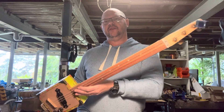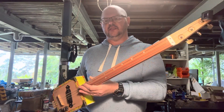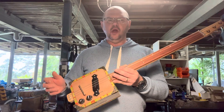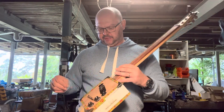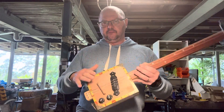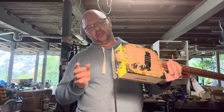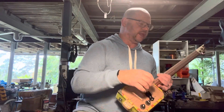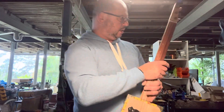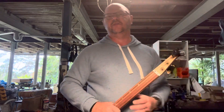24-inch scale length. This one's tuned E, B, E, because I just felt like something a little bit low. Obviously, you can get these tuned in Open G as well — easy peasy. We've got a single-coil pickup for those groovy blues tones, volume and tone control, and it is earthed.